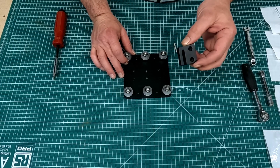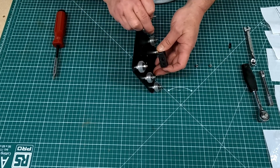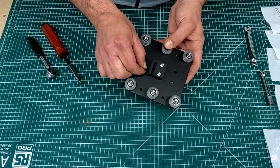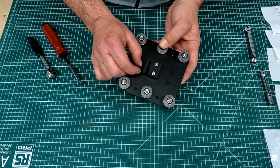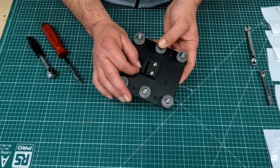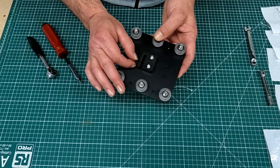The next thing I need to add is the Z axis nut block, which is just two bolts and two nuts. With the nut block now in place, there is a little grub screw that comes with it. You just screw that into the top of the nut block and screw it down until it just hits the surface at the bottom edge of the cutout. We'll be using that later when it comes to setting up the machine.